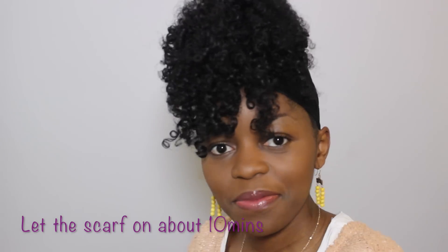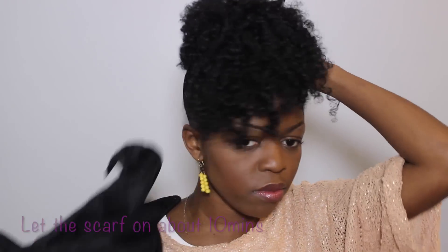After about 10 minutes, take your scarf down and you can fluff if you need to. Use a pick to fluff and shape your hair. If the bangs are too long, you can use bobby pins to push them up and keep them away from your face.